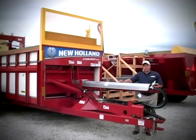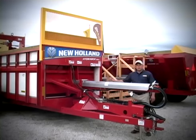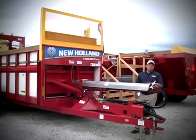All new HydroBox spreaders from New Holland feature a twin cylinder staggered push design. This design actually allows the hydraulic push system to be somewhat shorter, reducing the overall tongue length and improving maneuverability in tight barnyards.